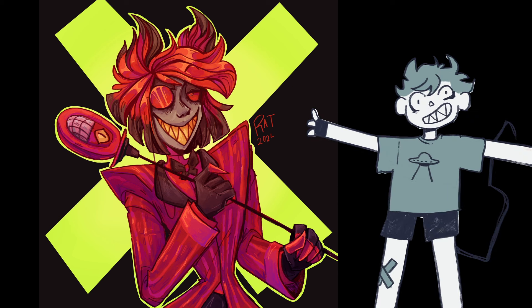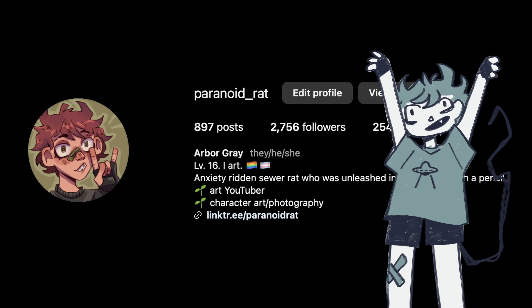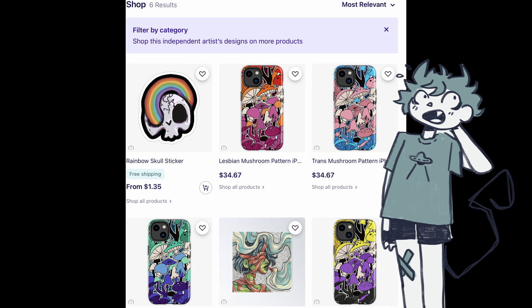Anyways, thanks for sticking to the end. If you want to support me, you can subscribe, like, comment here, or follow me on Instagram at ParanoidRat. And if you really want to support me, I have a Redbubble shop also under ParanoidRat — there's not a lot of things in there, but there's a few designs I'm really happy with and you might like. Thanks for watching. I'll see you next time.